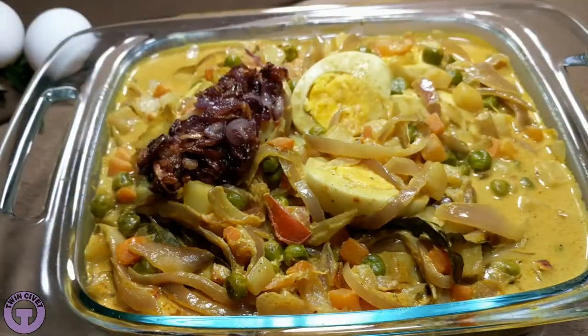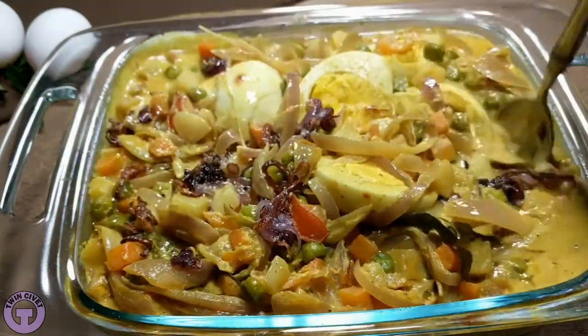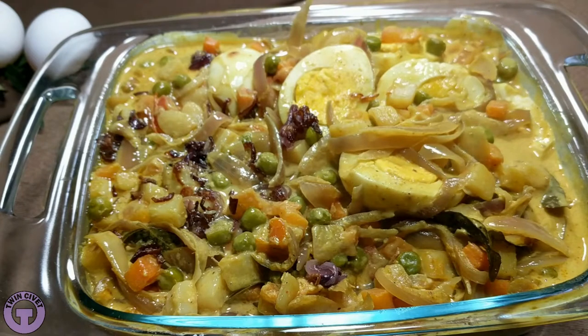Now, as a busy engineer, husband, and father of two children, I regularly use these recipes. I hope you will find them as helpful, convenient, and delicious as my family does.